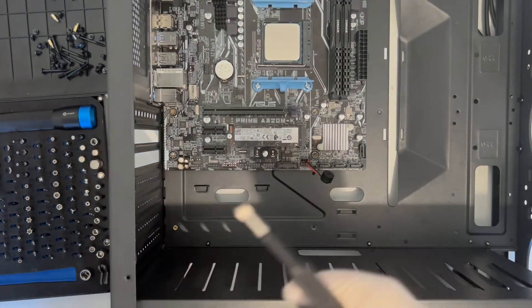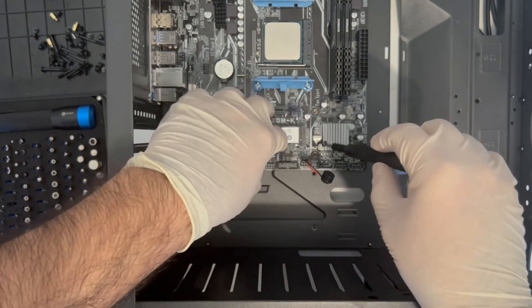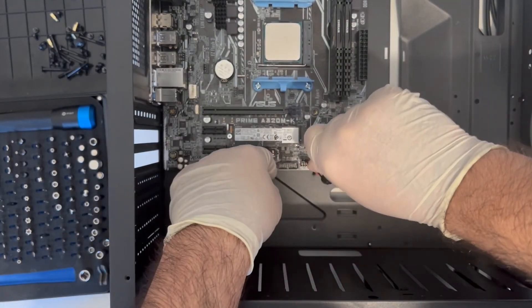Guess you have to shell out considerably more to have both. I would forgive that completely if it had any sort of air intake at the front. It has space for 3 fans, but no vents or grills — a ridiculously bad design that will unfortunately impact the radiator placements.